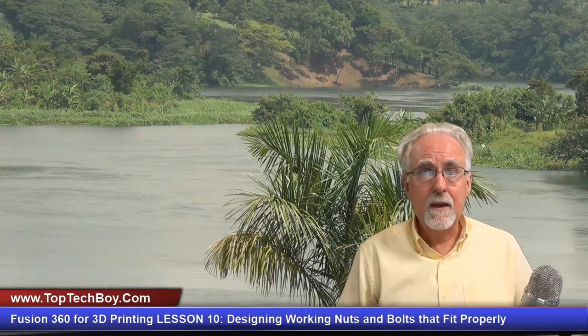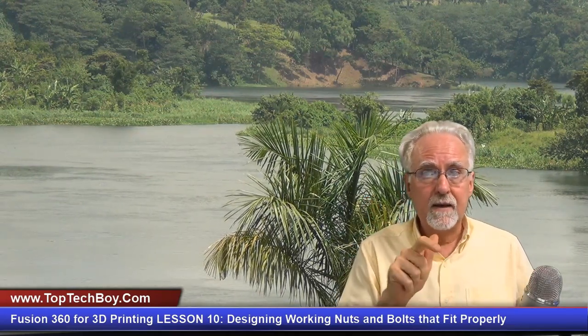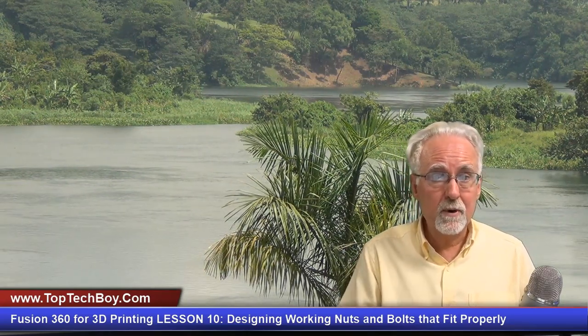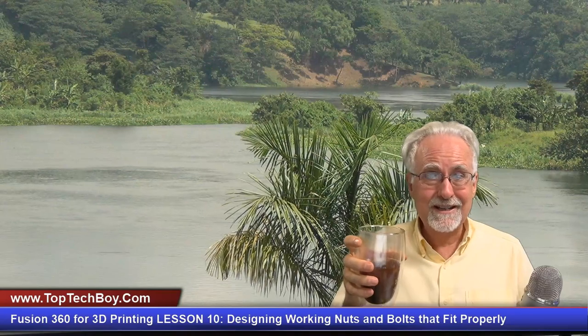I hope you all are having as much fun taking these lessons as I am making them. If you enjoyed the lesson, make sure to give me a thumbs up and leave a comment — thumbs ups and comments help me with the YouTube algorithm, and when I get more reach, more people will be exposed to this content. The world needs more people coding, doing engineering, and doing 3D printing. Paul McQuarter with TopTechBoy.com — I will talk to you guys later.